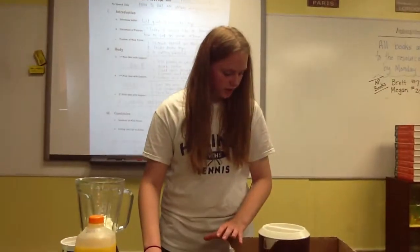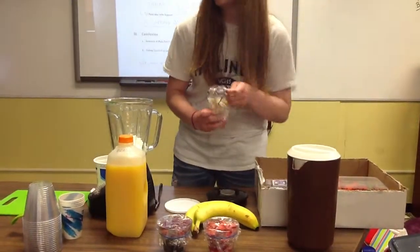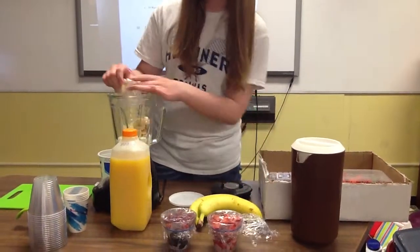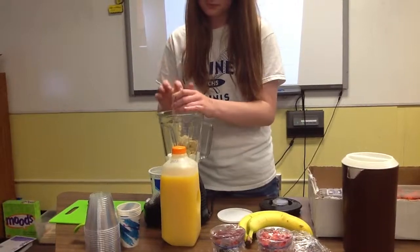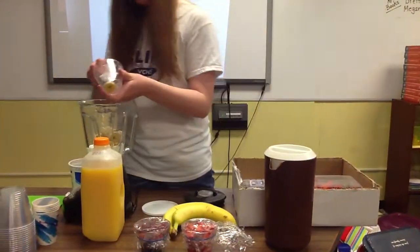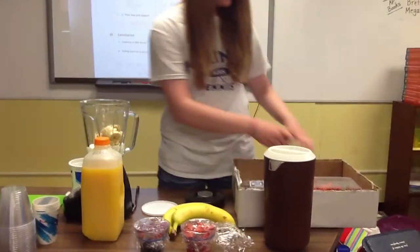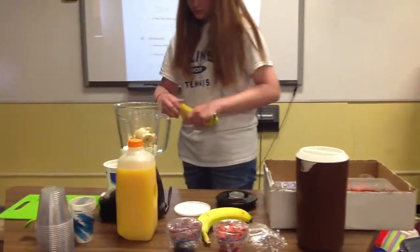You need two sliced bananas. This is only one, so I'll have to slice another one. I'm going to put it all in here.